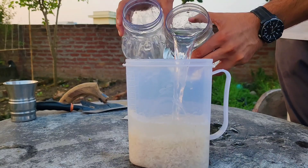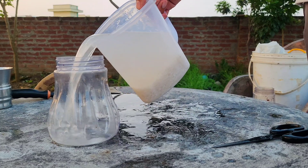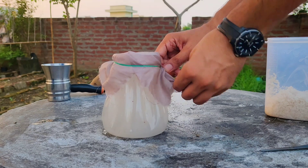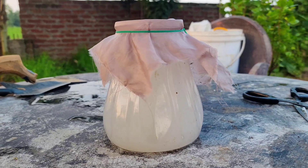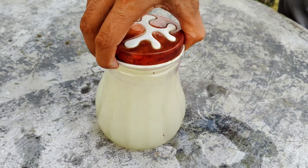For the third time, add water to the rice, stir it, and this time separate the murky water into a container. Cover the container with a cloth or lid, but make sure it is loose enough to allow for air exchange. This is essential because the beneficial bacteria need some air to grow. Keep the container at room temperature for two to three days to allow fermentation. After this period, the rice water will have fermented and is now ready for the next step.